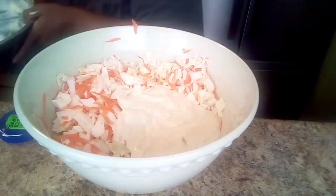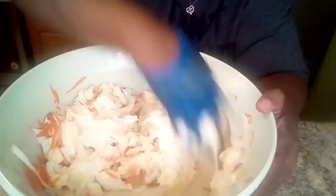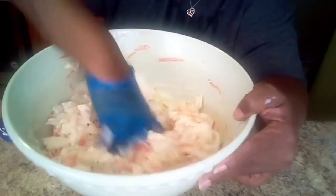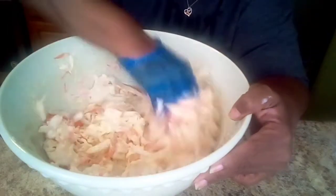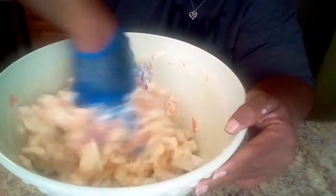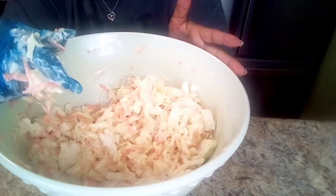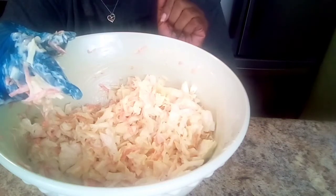If you want your coleslaw a little wetter, go for it. But this is how I want mine because it's going on top of the fish sandwich. While we get everything else ready, we're going to throw this in the refrigerator and let it cool, and then I'm going to show you how we're going to oven fry this fish.